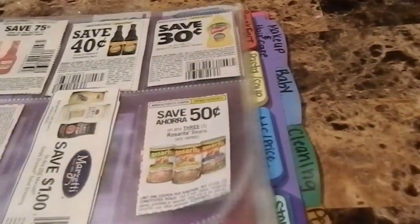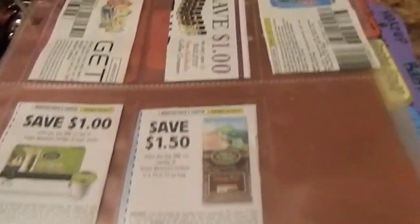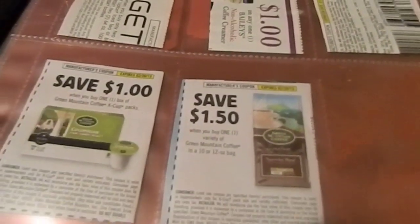Next I have sauces and canned food, then drinks — I don't have that many since I just started this today. Then there's breakfast, and pastas and soups. I don't have many coupons yet for those either, but I'll get there.